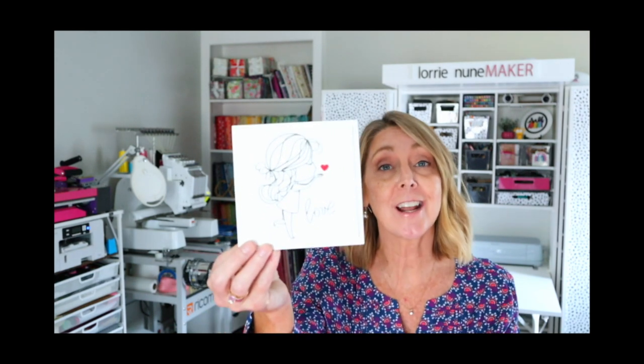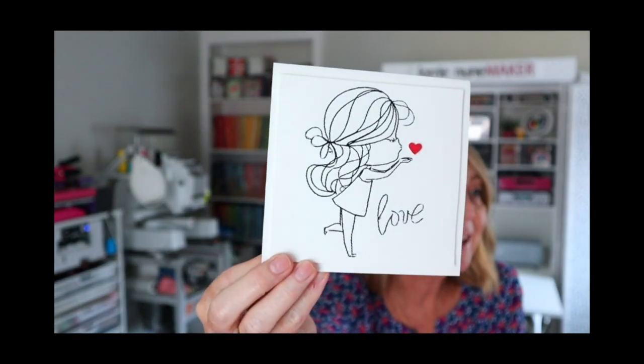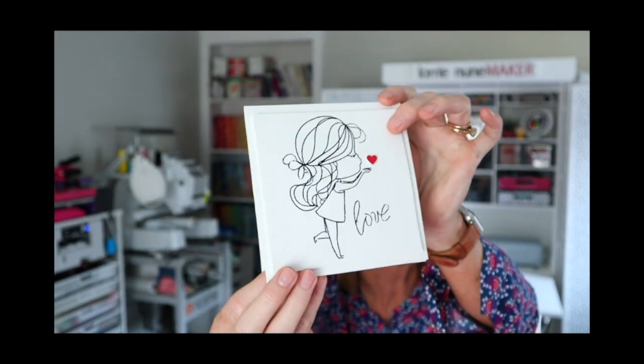Hi everyone and thanks for joining me. Today we're going to be doing an embroidery video, but not just any embroidery video. We're going to be embroidering on cardstock to make this super cute greeting card. That is all embroidery from the embroidery machine.